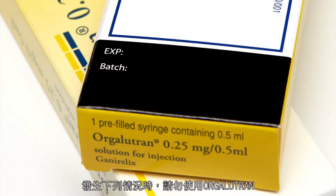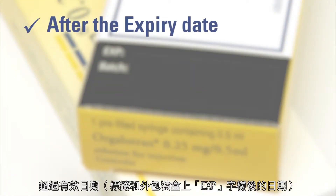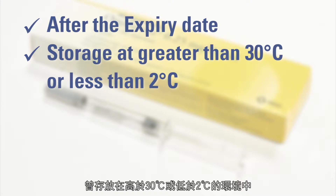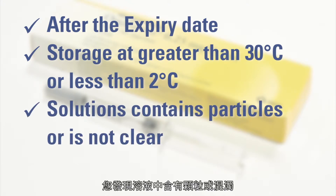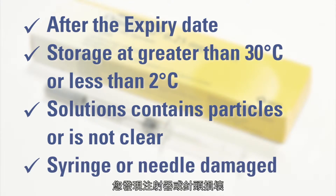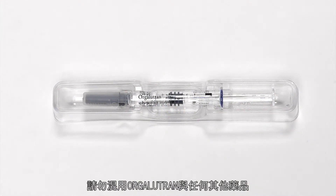Do not use Orgolutron in the following situations: after the expiry date, which is stated on the label and outer carton after EXP — the expiry date refers to the last day of the indicated month — if it has been stored at a temperature greater than 30°C or less than 2°C, if you notice that the solution contains particles or is not clear, if you notice that the syringe or the needle is damaged. Do not mix Orgolutron with any other medicines.